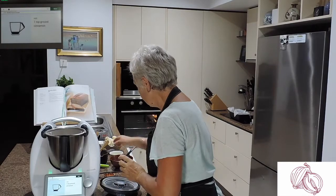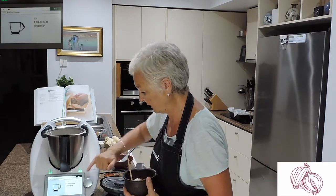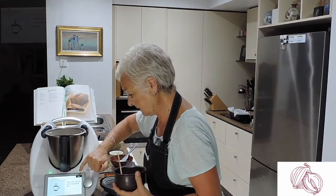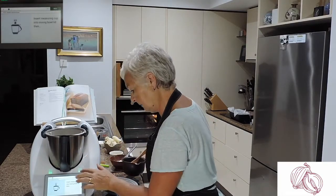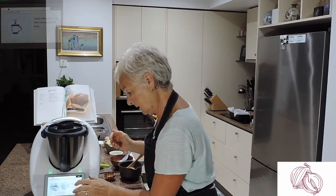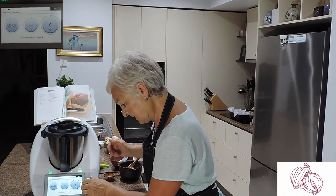The ground cinnamon I've mixed in with everything, and the salt — half a teaspoon. So I'm going to mix it now: 5 seconds at speed 4.